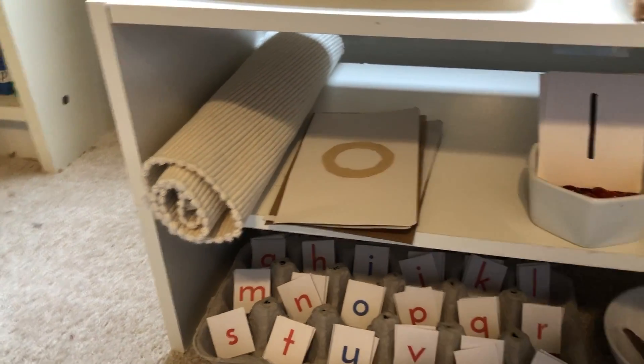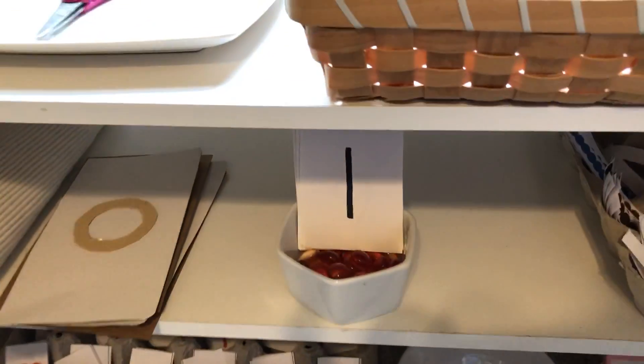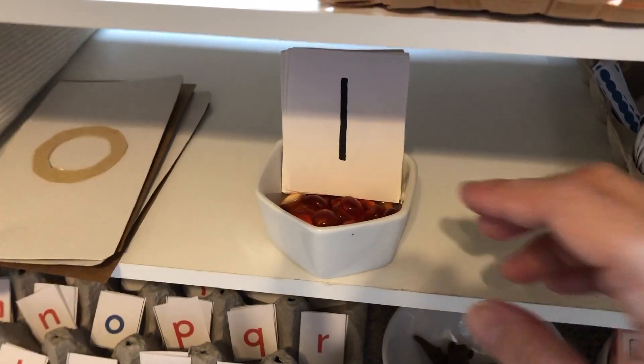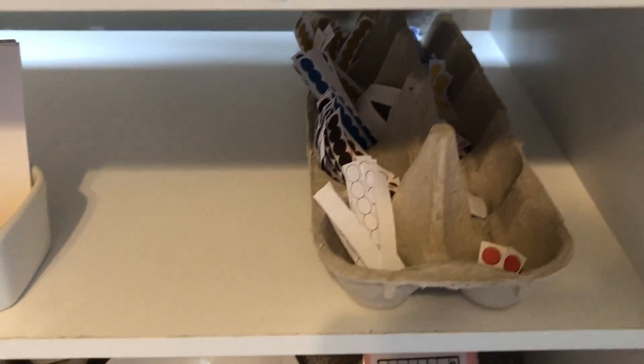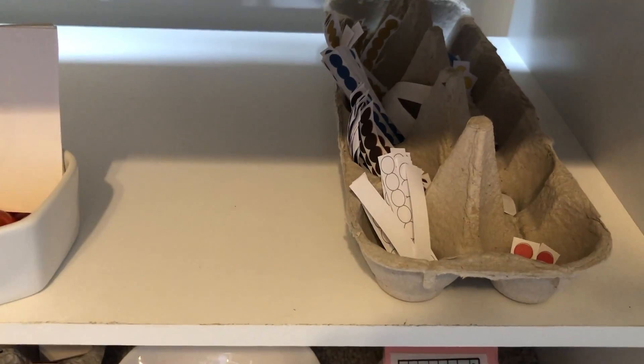If you're working on sandpaper letters, you might keep them there. This is cards and counters, or they could practice counting. And if they're working with a bead stair, I kept this paper printable right here.